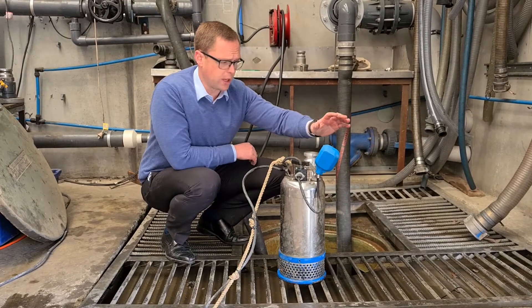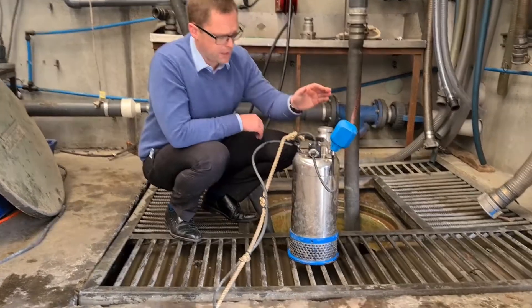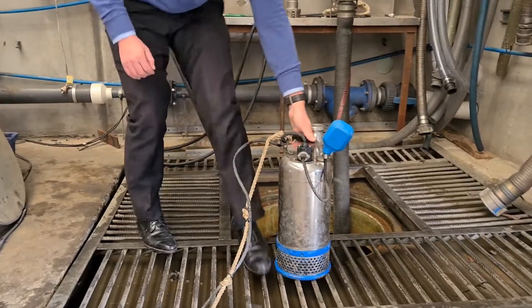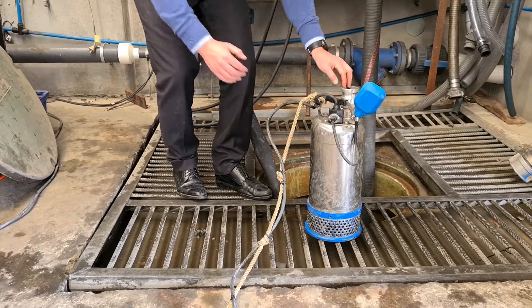Number one, the smaller models come with a float switch for automatic level control. All the pumps come with a decent carry handle so you can easily grab them, pick them up, lug them around, drop them down wherever they need to go.